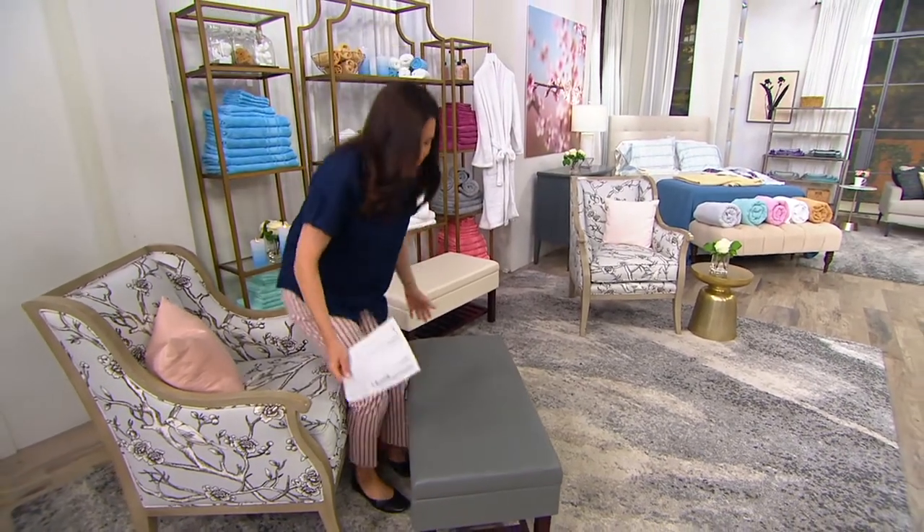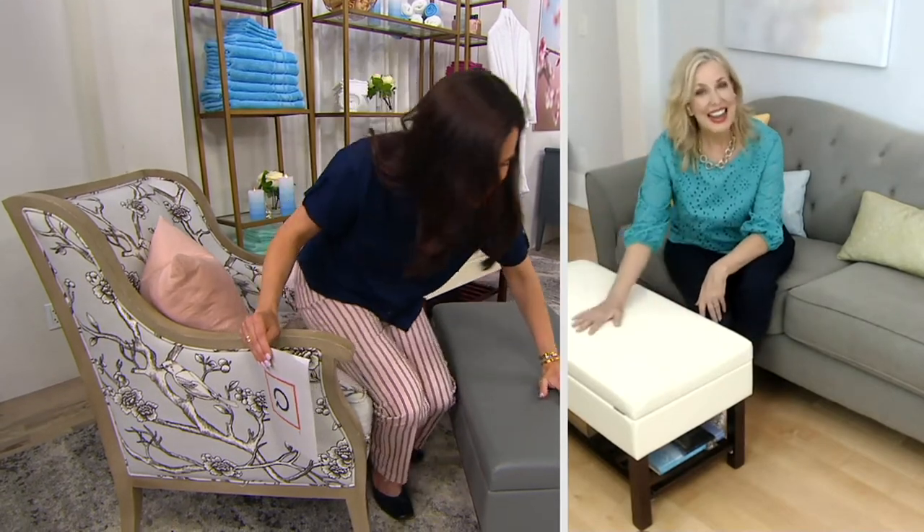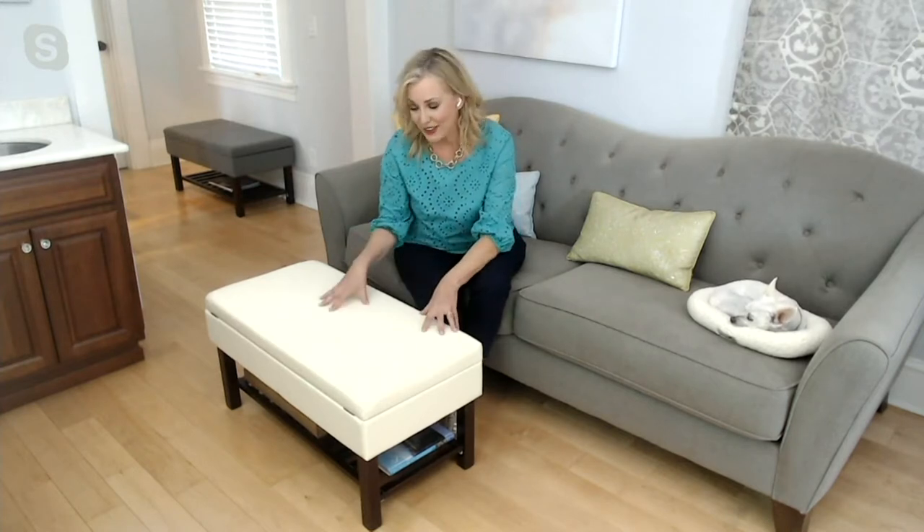You can even use it as an ottoman, almost like a little love seat. I want to say hello to Jane DeNoble. This quality for this price is kind of mind boggling. That's what Fresh Home Elements is all about — they want the quality, the style, but they want it to be affordable. And that's what they've done right here.